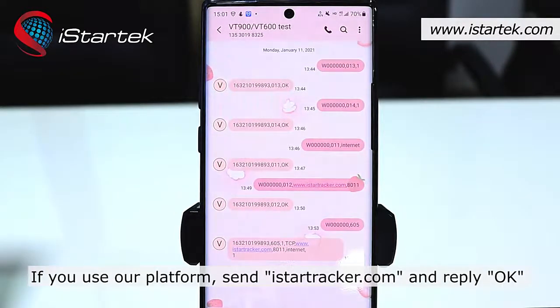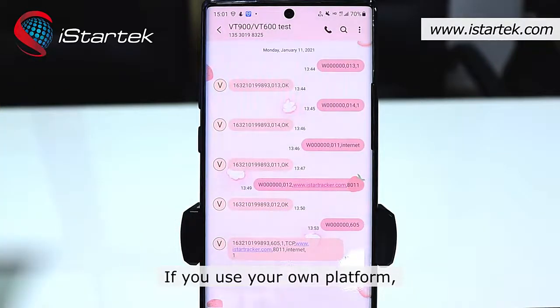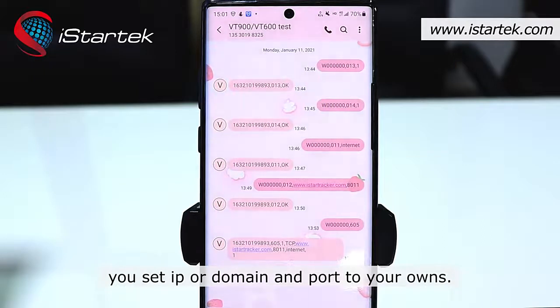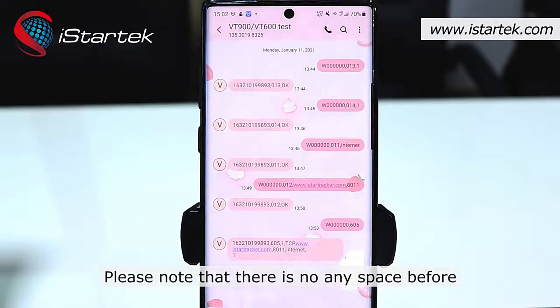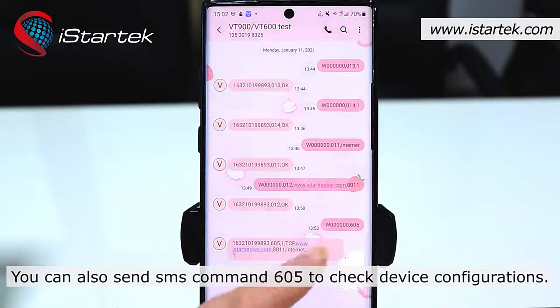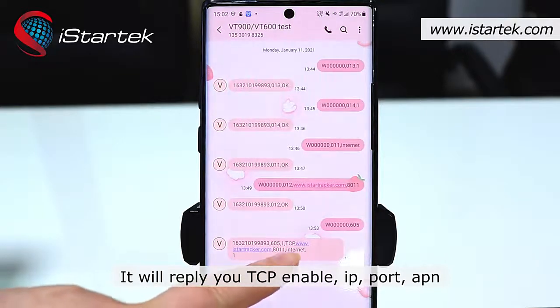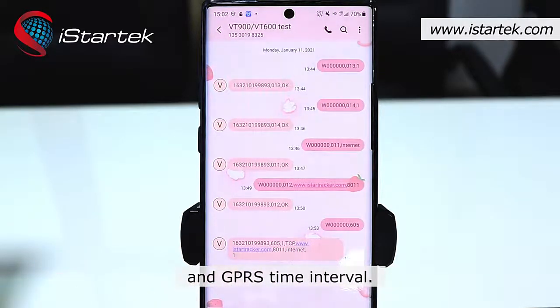If you use our platform, send the SMS command and you will receive a reply of 'OK', meaning it was set successfully. If you use your own platform, you can set the IP or domain and port to your own server. Please note there is no space before or after the command content when you send the SMS command. You can also send SMS command 605 to check device configuration — it will reply with TCP enable, IP, port, APN, and GPRS time interval.